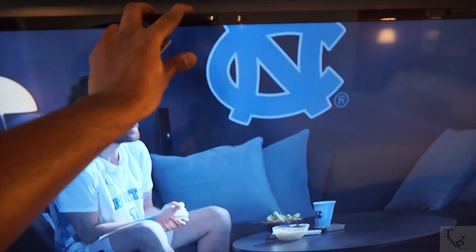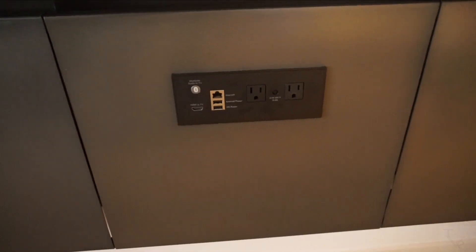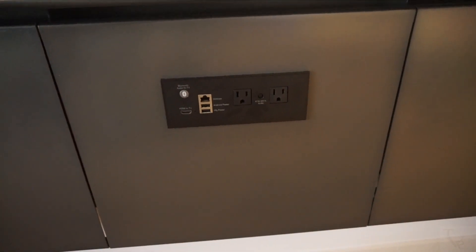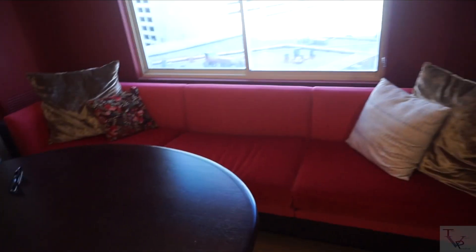Here you have a swivel TV, so if you're laying on your bed you can actually pull the TV out to get a very nice view from the bed, and when you're done you can push it back in place. Down below you've got a connectivity panel where you can hook up Bluetooth and connect Android and iOS plugs to connect your media.